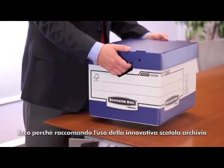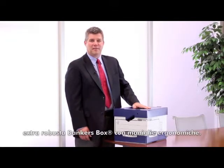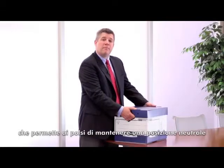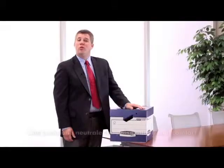That's why I recommend the innovative heavy-duty archive box with ergonomic handles from Bankers Box. The handles are engineered at a 30 degree angle, which allows the user to maintain neutral wrist posture while lifting and carrying boxes. Neutral wrist posture optimizes comfort and decreases the risk factors associated with wrist strain.